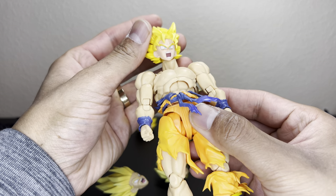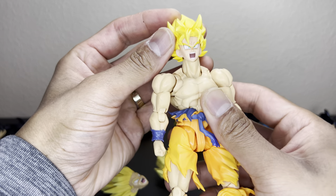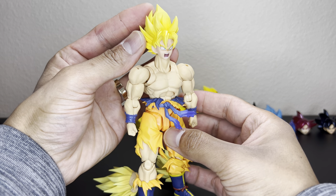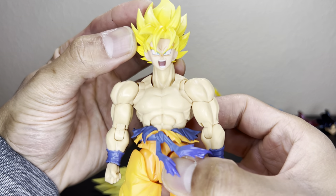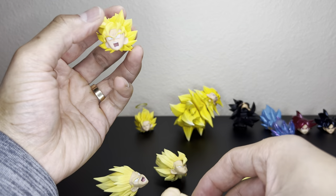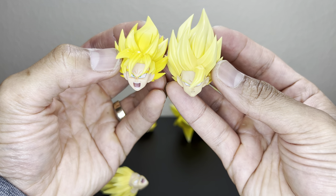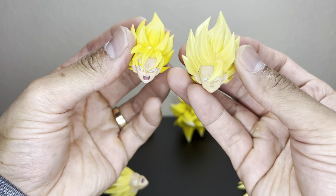Next is the Full Power Goku. The skin tones don't match, and you probably wouldn't have any reason to switch out this Super Saiyan head anyway. It's 2.0 to 3.0, so the 3.0 definitely looks better.